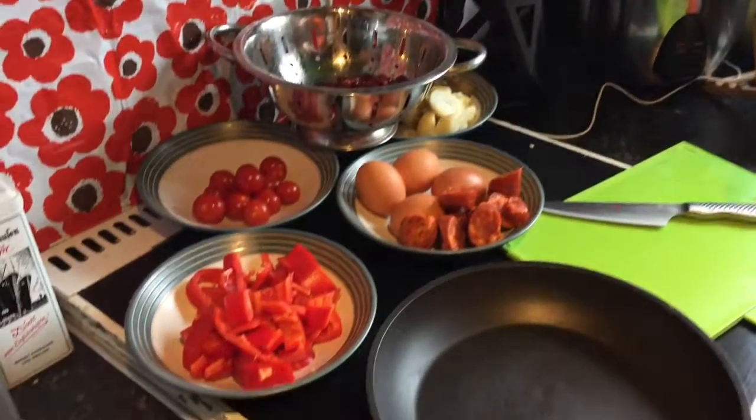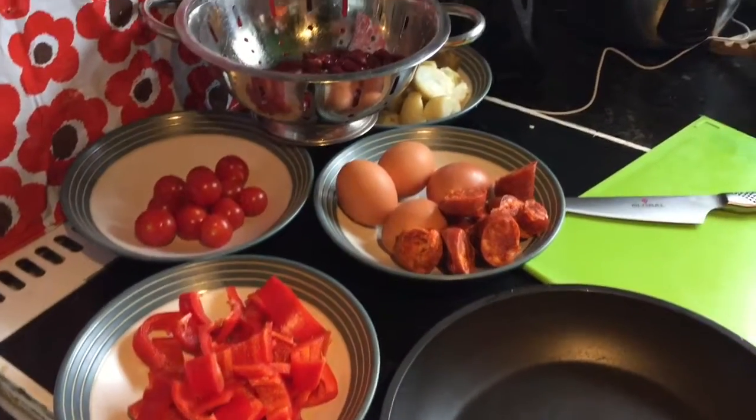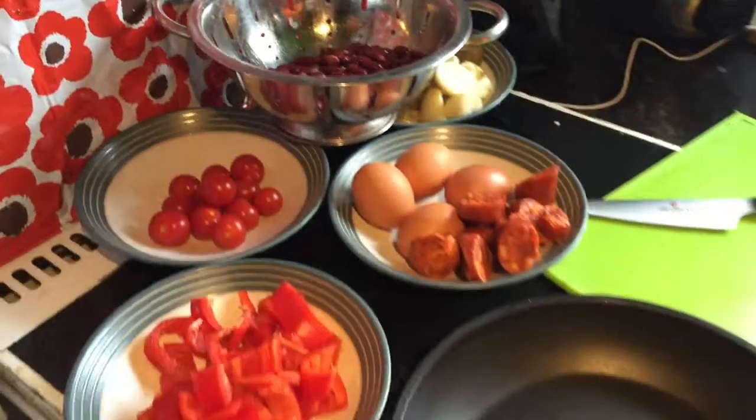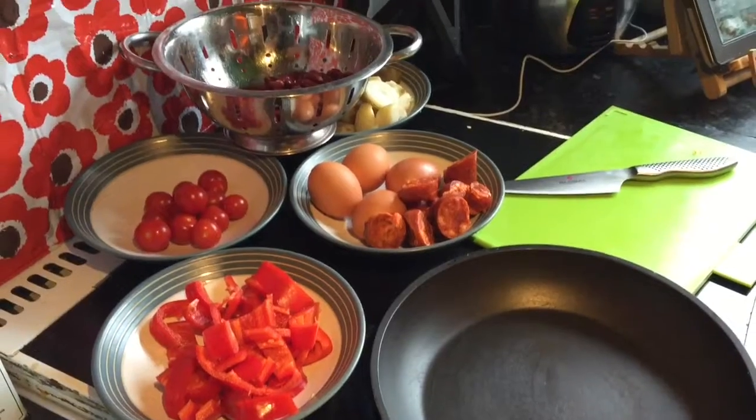We were out last night so this calls for some good stodge. I'm going to make a breakfast that's kind of Spanish in style but has some peppers, tomatoes, eggs, chorizo, potatoes, and I'm adding some kidney beans in as well — so it's kind of like a fry-up, only Spanish style.